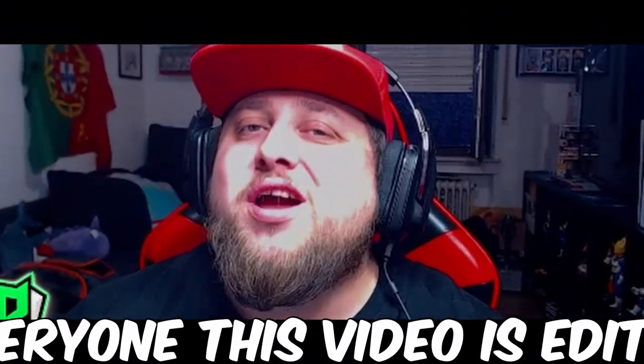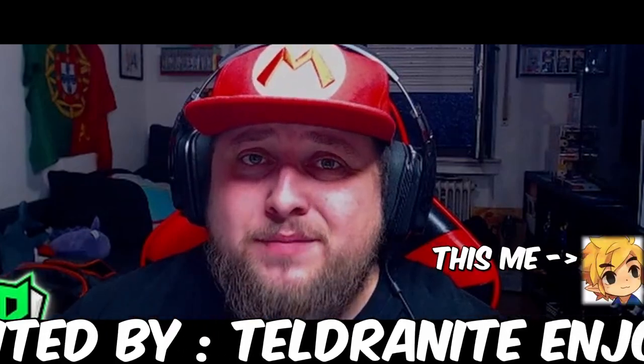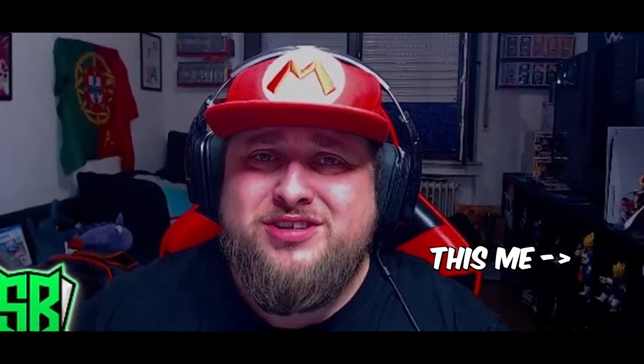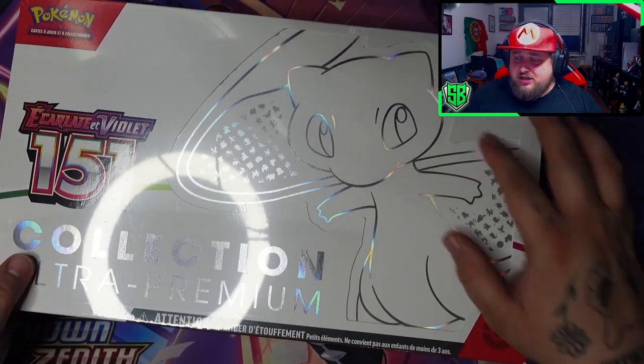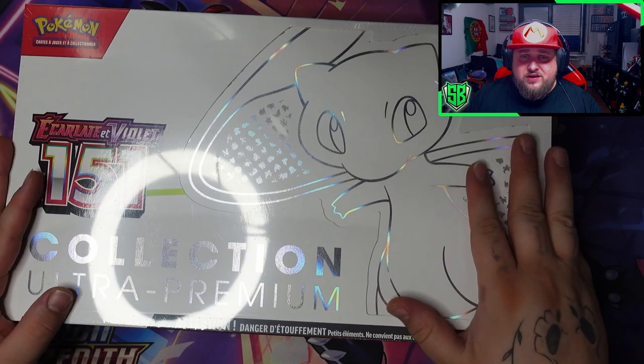Hey guys, it's your boy StrongBean here and welcome to another video. This time we are finally opening the Pokemon 151 Ultra Premium Collection. So here it is guys, the Pokemon 151 Ultra Premium Collection. We got Mew over here looking very, very cool.